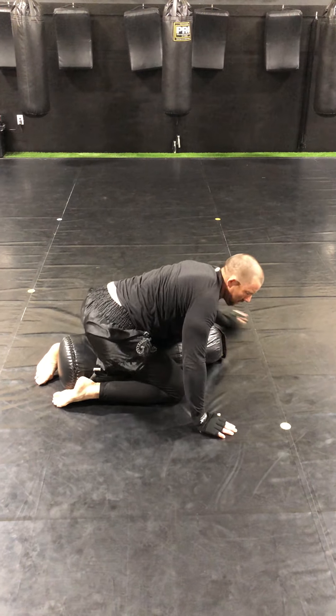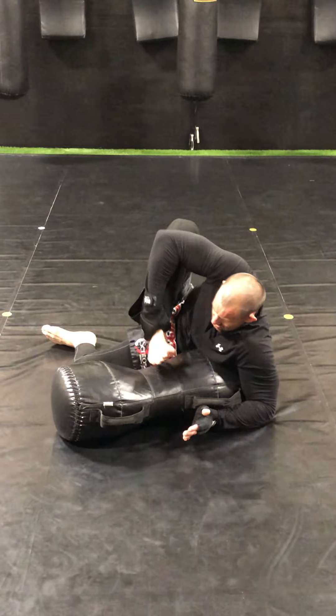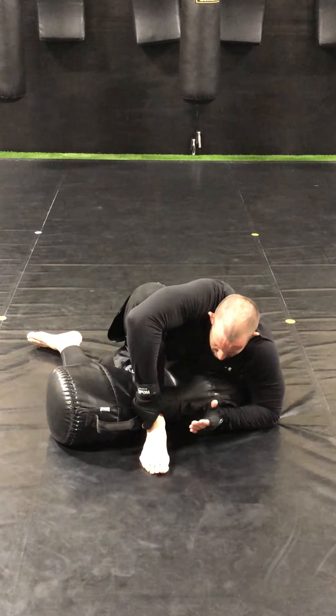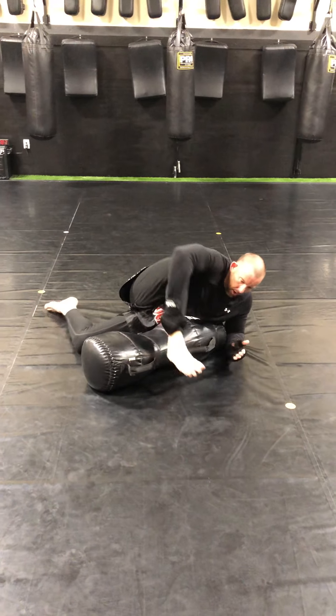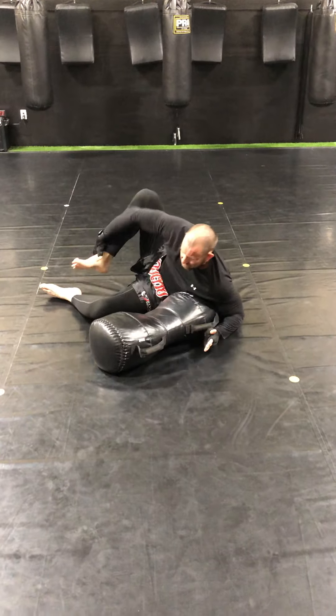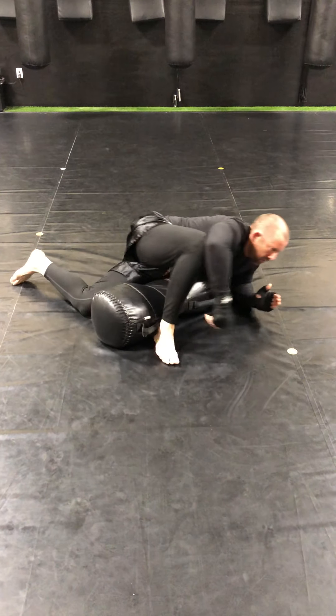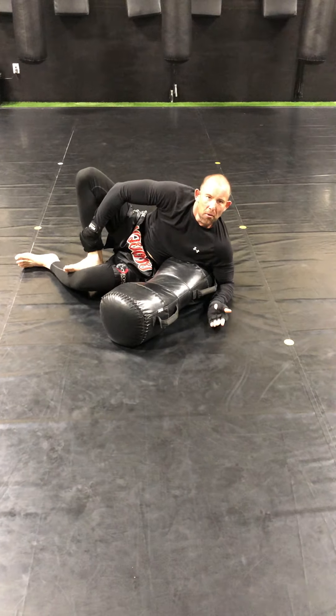It's very important when you're drilling this that when I bring it in, either here over the belly button, I circle with all my weight down. Then back step. Work that ten times.